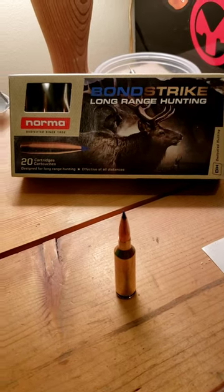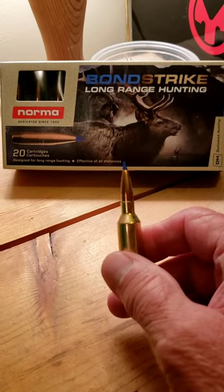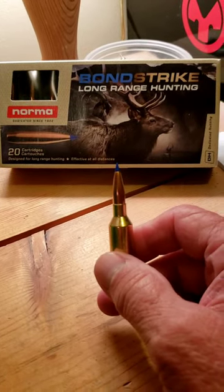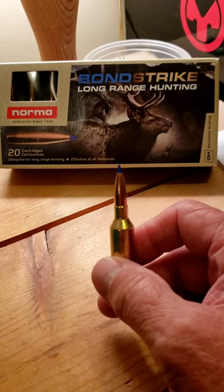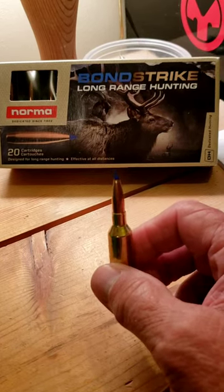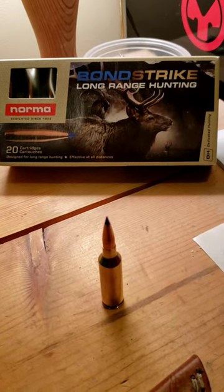If you're looking for a bullet that's going to stay together — because it's bonded — and have deep penetration, I would suggest the Bond Strike. Anyway, we'll see you later on, and hopefully we get something this fall!